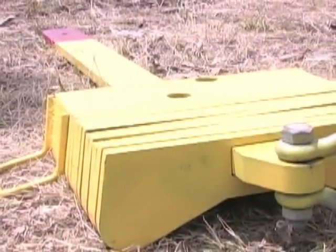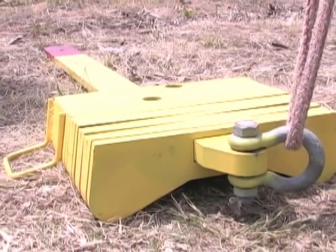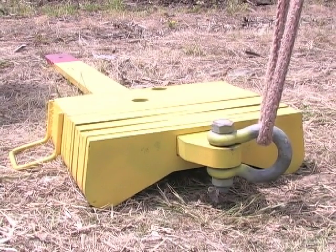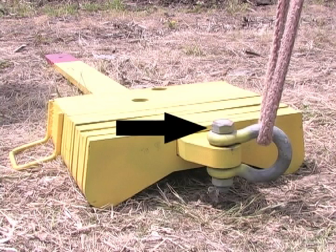After placing ten 25-pound wafer weights on top of the driving shank, orient the driving shank on the ground as shown — gained side down — next to the pole in the direction of the line. Attach a shackle to the driving shank, securing it with a bolt, nut, and cotter key.